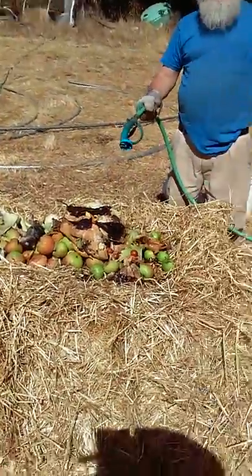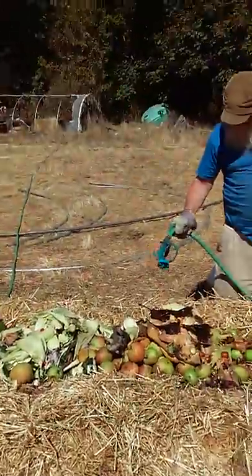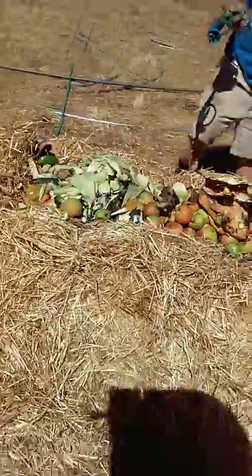So this is the compost and there's Dr. Lindy. So this compost we started what, like three weeks ago? Four weeks ago?